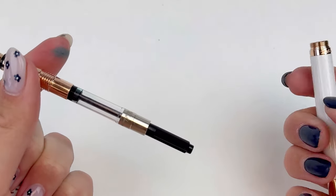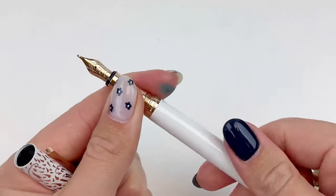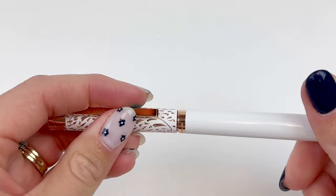It does use a cartridge converter fill mechanism. The converter is already inside the fountain pen, but you can switch those out with the cartridges that were included in the pen box.